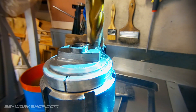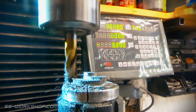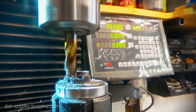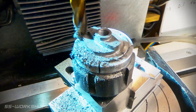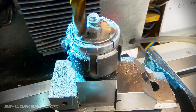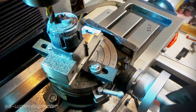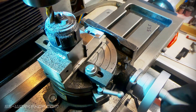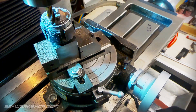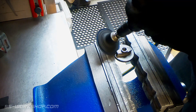Once one side is complete I flip the collet block and repeat the process. Once both sides are complete I remove the part from the collet block. Then it's over to the bench where I use a 90 degree die grinder with a sanding disc to clean up the part.